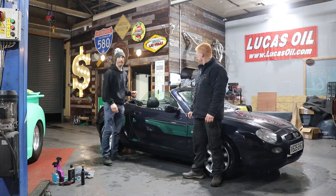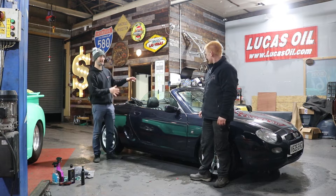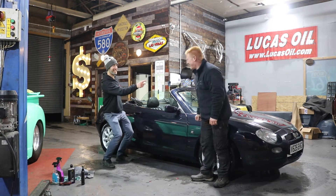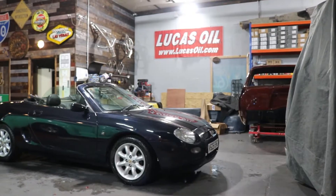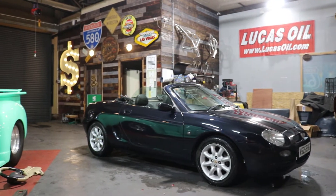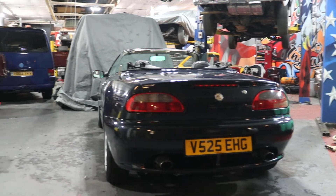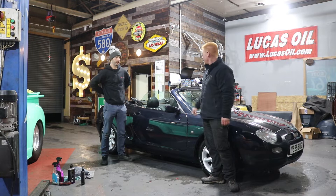And in this episode, we are bringing you our MGF. Michael, what is it and why have we bought it? On the spot. It's a 2000 MGF. We bought it off a guy we bought one day off — we got it with an ST video. We thought it would be a nice easy car to flip. There's a few things we're going to change on it, which we're going to show you in a minute.